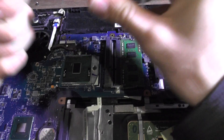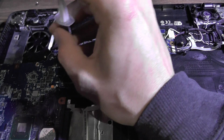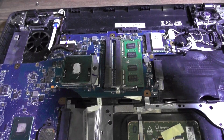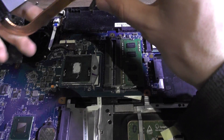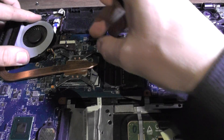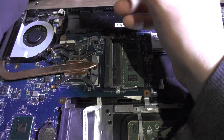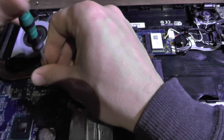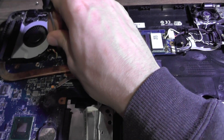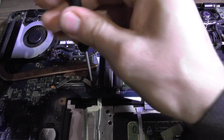Next, what we need is fresh thermal paste. Just apply one small line — you can either smudge it or not. This is actually a bit too much thermal paste, but it will not harm your laptop. When your CPU gets hot it will just move outside the copper heat sink, so it's not something you should be worrying about.